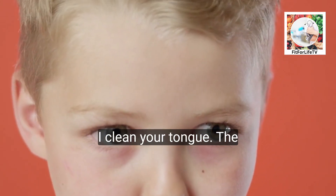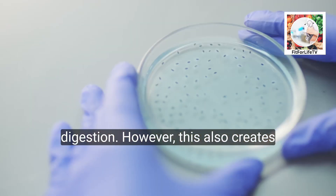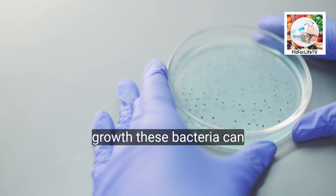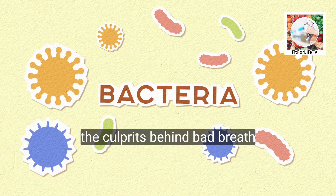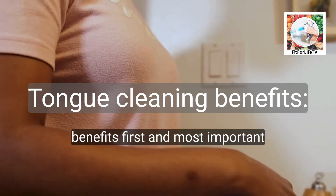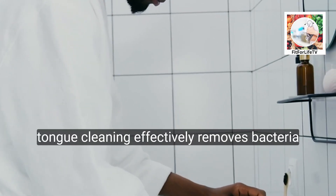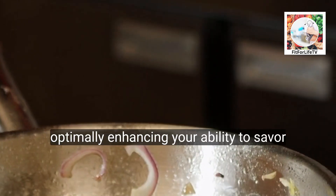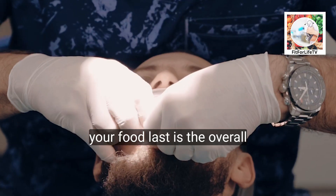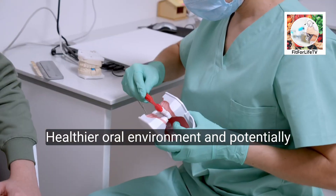But why clean your tongue? The tongue's rough texture helps trap food particles and aids digestion; however, this also creates an environment conducive to bacterial growth. These bacteria can produce volatile sulfur compounds — the culprits behind bad breath. Cleaning your tongue offers several benefits: first, reduced bad breath through removal of bacteria and debris; second, improved taste perception, allowing taste buds to function optimally and enhancing your ability to savor food.